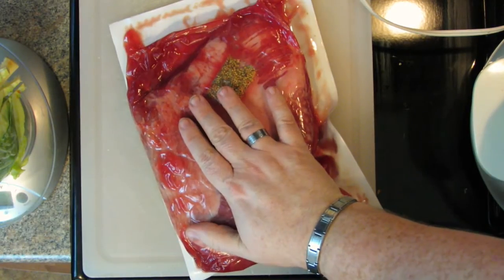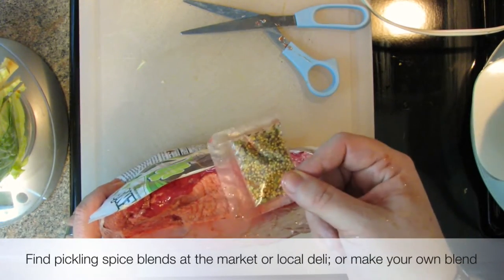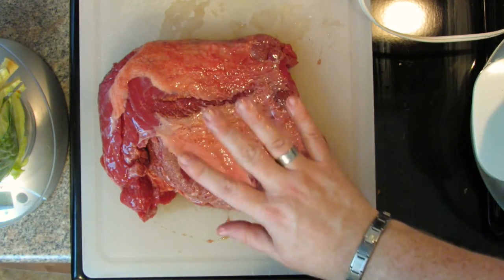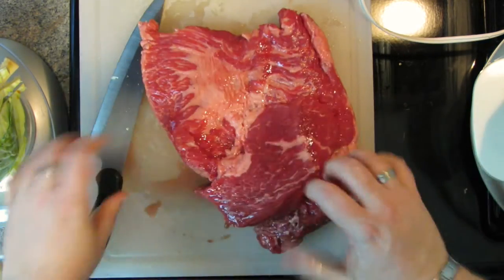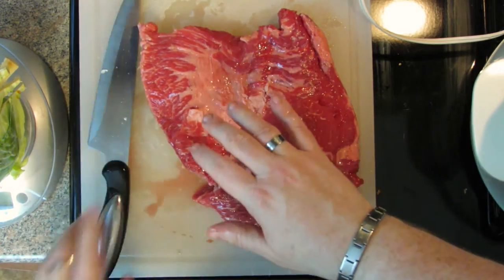Now for the brisket — you want about a three and a half to four pound size. You can usually find them packaged just like this; this one is about three and three quarter pounds, just right. You can buy pickling spices, but luckily this comes with exactly what we need — about a tablespoon of pickling spice. Pickling spice is pretty strong so you don't need a lot. If your brisket has a lot of fat, cut it down to about an eighth to a quarter of an inch. This one is pretty well trimmed. Fat adds flavor — you don't want a lot but it's adding flavor.